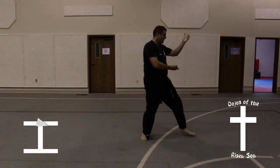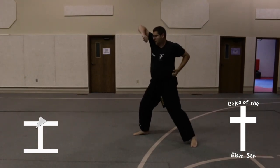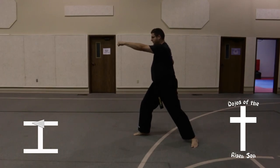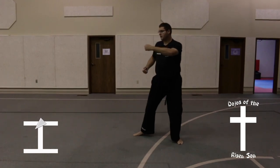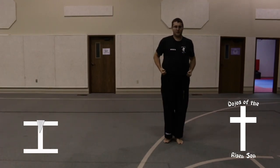Take a half step, turn into a high block, middle punch, key up. Bring the right foot up to Chimpy. Good speed.